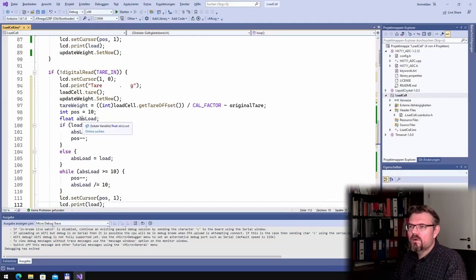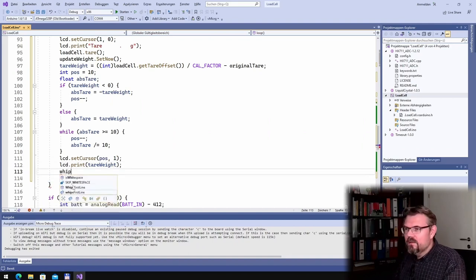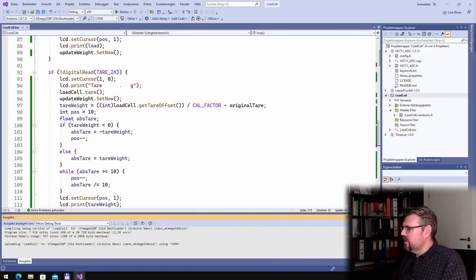I print out the tar weight using the same right-alignment logic — I call the variable absTar and use tarWeight instead of load. Then after displaying it, I reset the wipeFirstLine timeout to 3000 milliseconds so the first line gets wiped again after a few seconds. Let's see how this is working.